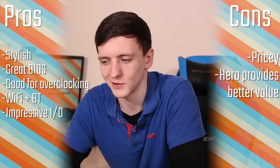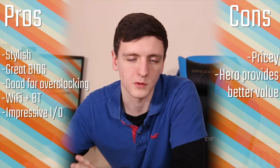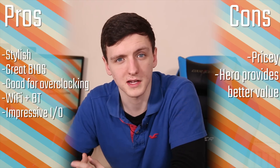I believe Gigabyte will be using the USB 3.1 front panel header on the Gaming 9 as well, and hopefully I'll be checking one of those out in the next couple of days. Either way, it's a nice feature and hopefully case manufacturers will adopt that standard fairly soon so we can have proper USB-C and front panel 3.1 support.